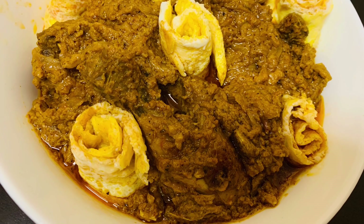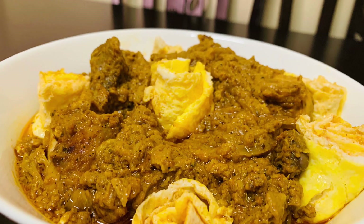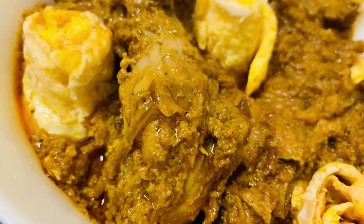Hope you all like this recipe. Do try this recipe at home and send your feedback. Don't forget to subscribe to my channel. Thanks for watching, take care, bye, Allah Hafez.